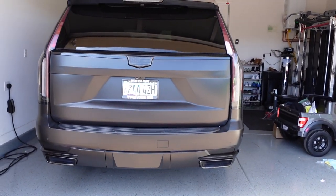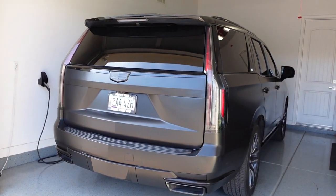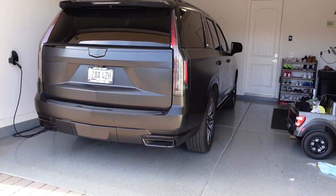Alright guys, so I'm going to do a cold start here on the Escalade. She's been in the garage for a couple hours, so hopefully it does a good bit of a cold start. This is now with the Corsa Sport exhaust installed on our 22 Escalade Sport. Here we go.